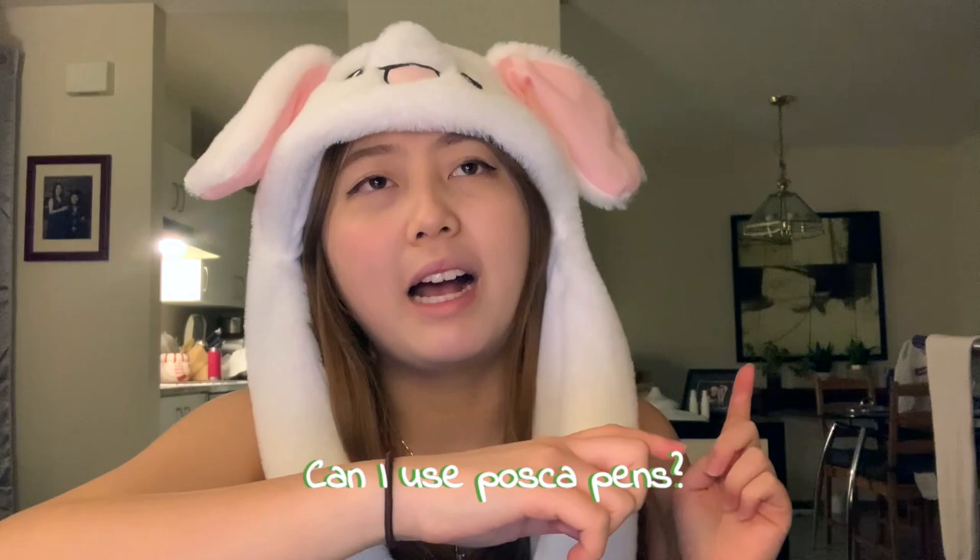Moving on to materials: one question I got is where did I get my pen. This is a Sharpie oil-based paint pen in black, fine point — I got this from Michael's, my local arts and crafts store. You can also get it on Amazon. The original pens people were using were Sakura Identi pens, which are a type of permanent marker that doesn't smudge and works pretty well. Regular Sharpies seem to smudge, so I wouldn't recommend those. Posca pens are an unsure consensus — some people said they worked, some said they didn't. I'd recommend a paint pen or the Sakura Identi pen.